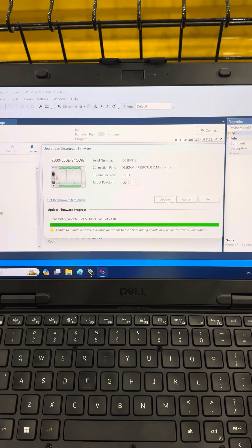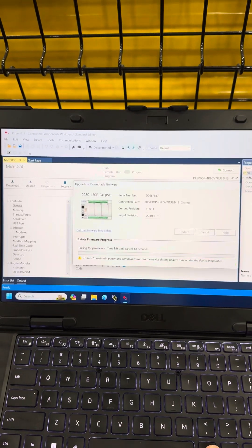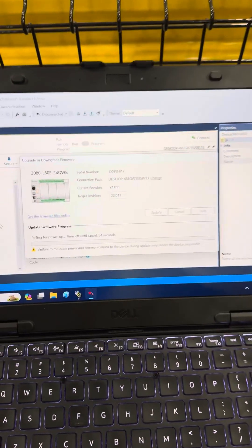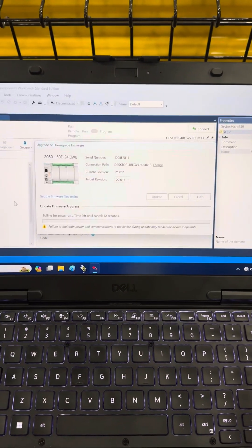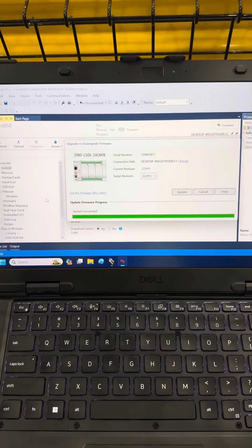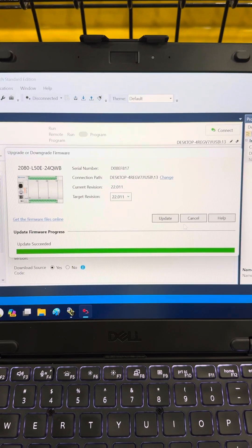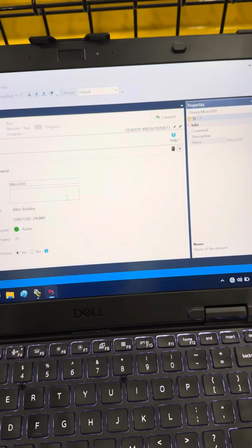It takes a little while for it to finish. Everything is still pulling for a power-up. Just let it do its thing. It's doing something. Since it's done — update succeeded right there. So now I'm going to cancel that because I don't want to update again. Now that's updated.